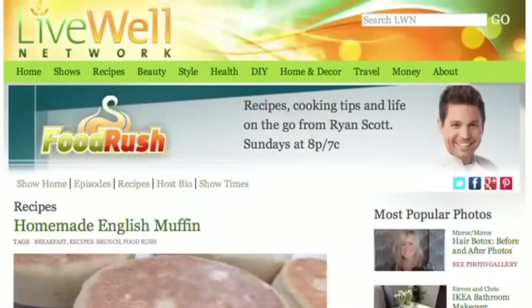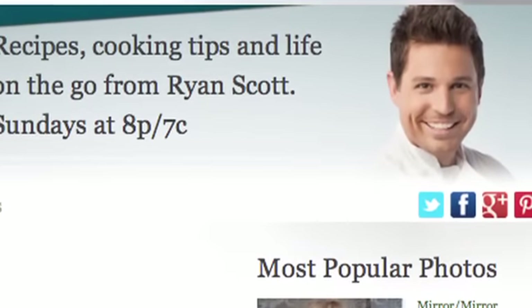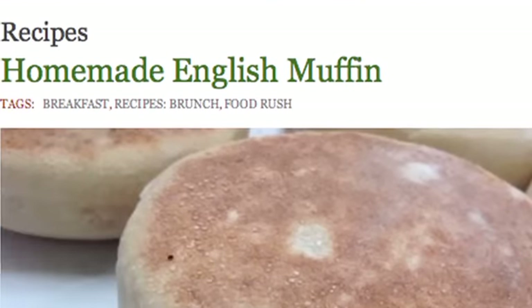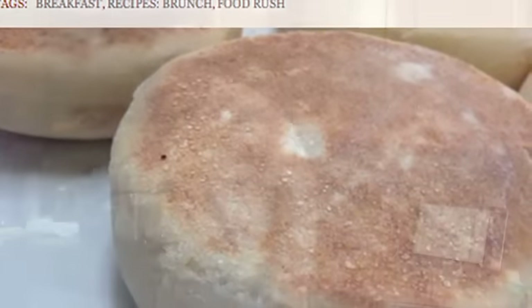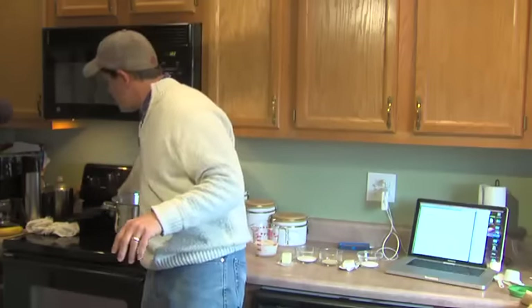Have you ever watched one of those cooking shows and they make it look so easy? I was watching a guy on the Living Well Network, Ryan Scott, and he made English muffins in a cast iron skillet and made it look easy. Now here's the thing — I'm not much of a baker; in fact, the only thing I can really do is cook meat. So I thought it looks so easy, I'd give it a try.